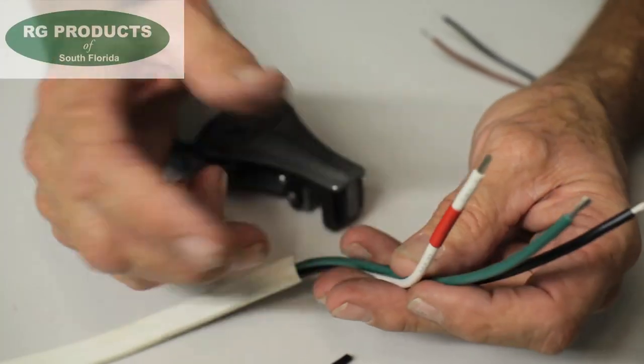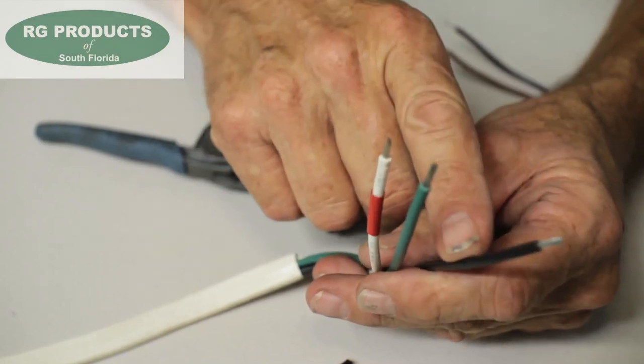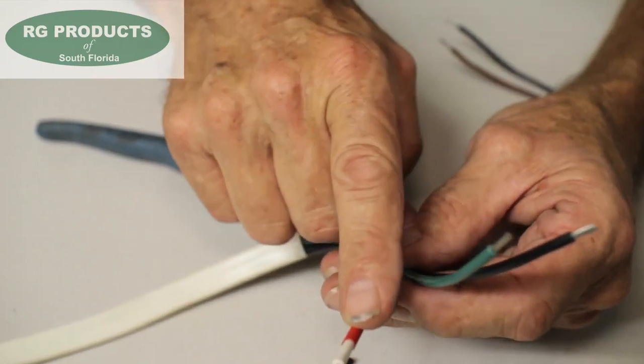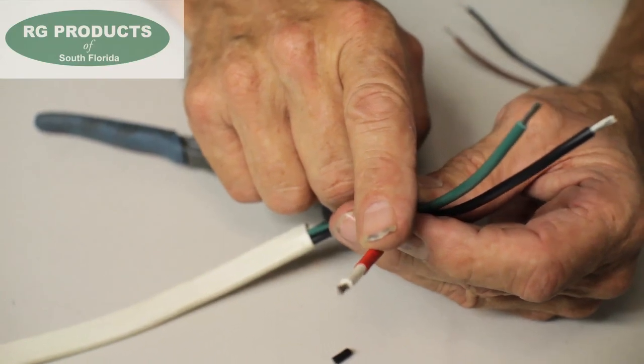These are your three field wires that come from your auto manual switch. Your black DC negative goes to my black. The green will go to the manual, my brown wire. And the white wire tagged with red will go to the positive red wire on my float switch.